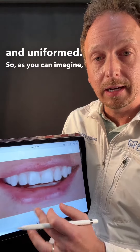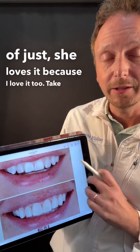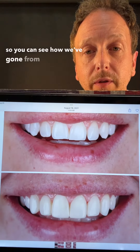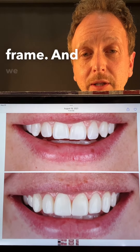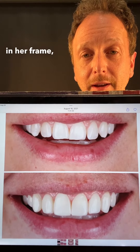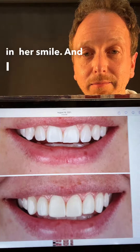She loves it, and I love it too. You can see how we've gone from not a horrible smile — she has great lips and it kind of fits. She has the frame, and we just made teeth that look better in her frame. It's really changed how confident she would smile, and I can see why.